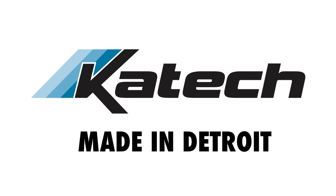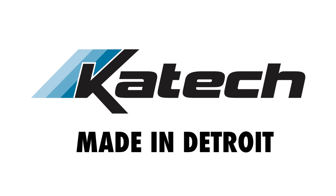Thanks for watching. Come back for more tips and be sure to check out ktechnetwork.com. We'll see you next time.